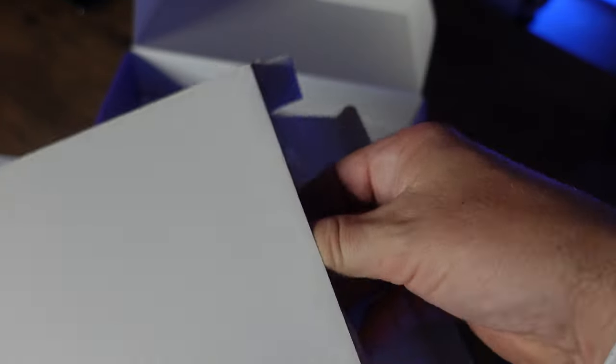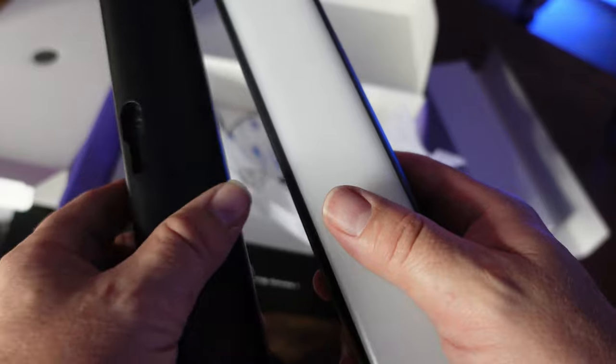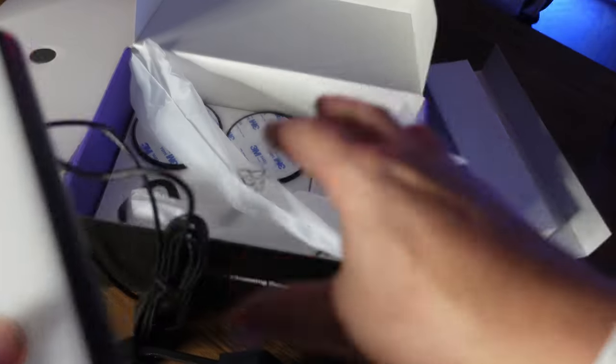The final piece we need to get out of the box is the lights themselves. They come nicely packed with a little bit of protection wrap and the cable. Let's take the wraps off — they come off pretty easily. Nice — anti-static wraps, that's what I like. First impressions: they are plastic but they feel well made. Let's clear all this junk out of the way and get the table clear to have a better look.